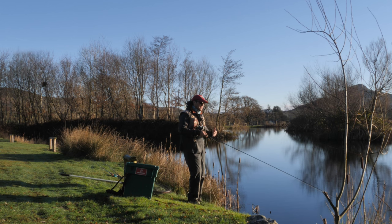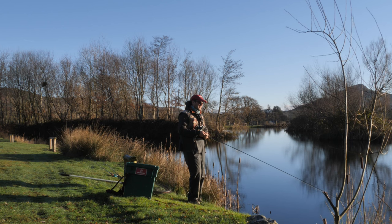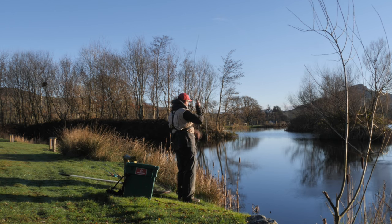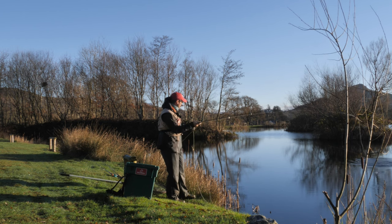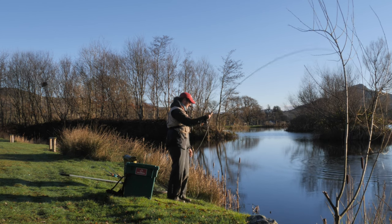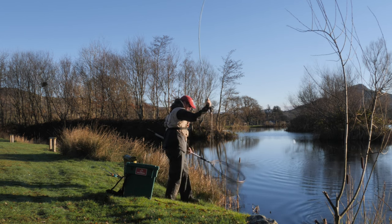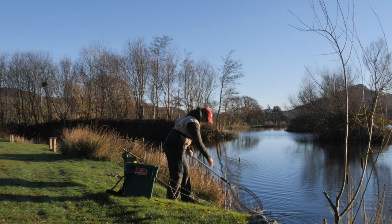Whether it be the fly on the end, the depth I'm fishing that fly at, or the method itself. Oh, there you go! Sorry, the dip and it went. That didn't take long. Not a big fish at all by any means, but welcome all the same.